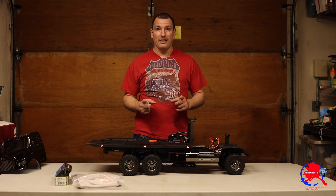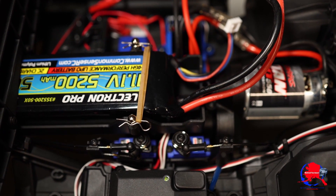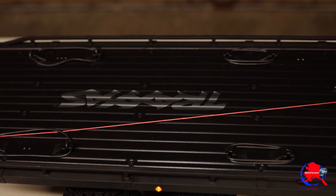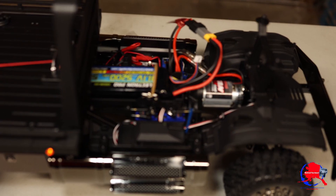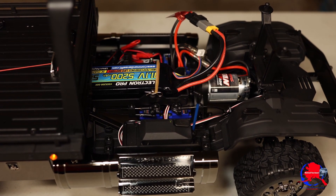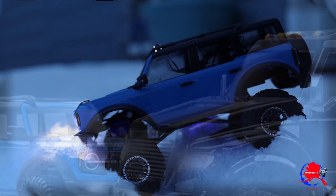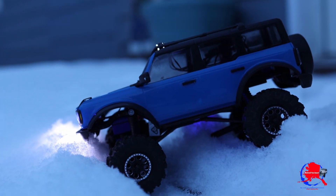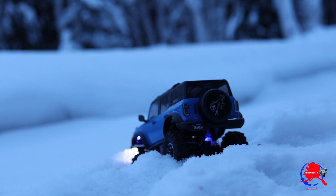I used a rubber band to hold down the battery with the clips, and also put the rubber band straps on the bed. I went over the whole thing — everything looks like it's working. I'll go into a further tear-down a little bit later. Let's get on its first mission, because mission is first!